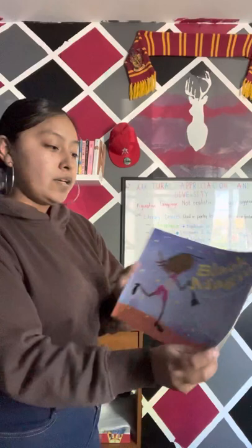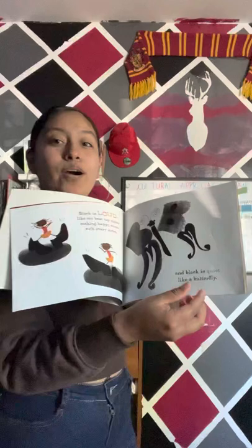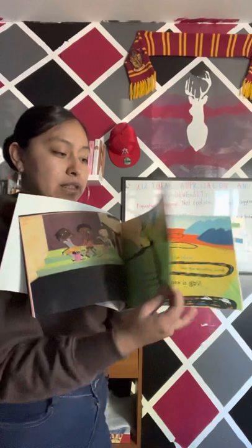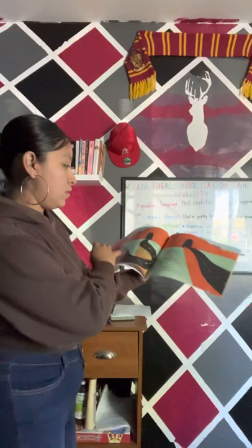First, I want you guys to take a close look at the front cover page. We're also going to go through the pages. I want you guys to tell me what you think the book is going to be about. Any ideas? It could be about music — we can see a little girl with her clarinet on the front cover. Any other thoughts?